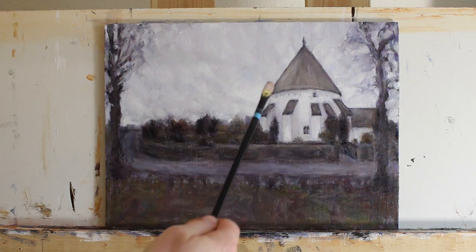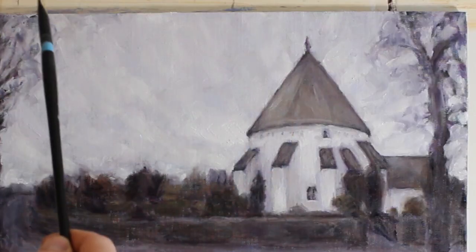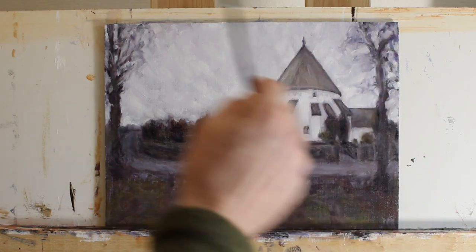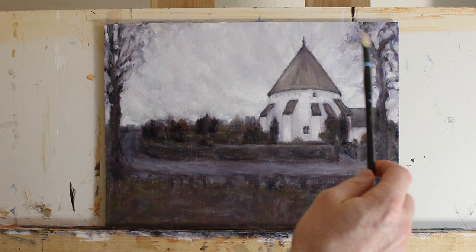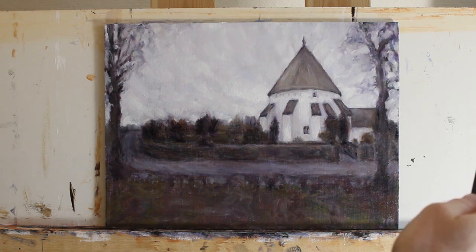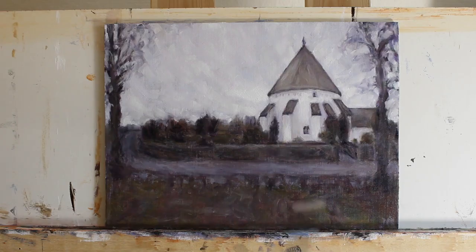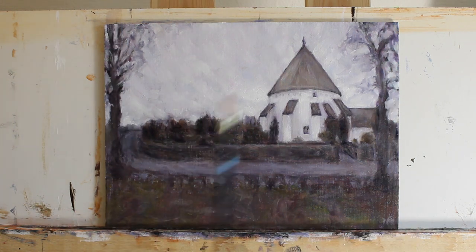I also lightened up the sky and focused on creating a lighter area around the church to draw the eye in, using directional brush strokes to do that. I reduced the trees down because they were looking a bit like spiders — they just looked wrong and unnatural. So I looked at some trees in the reference photo and used them to create a more natural look. I think it helped the overall composition to have these trees less dominant. That's about it for today — let me know what you think in the comments below, thank you for watching, and I'll see you in the next one.